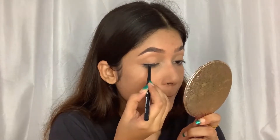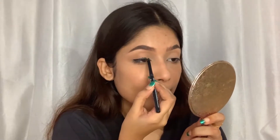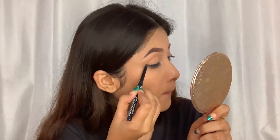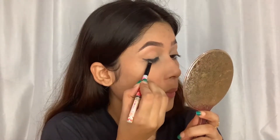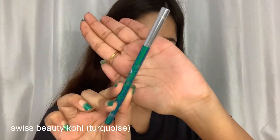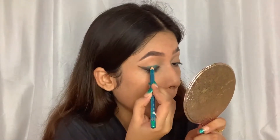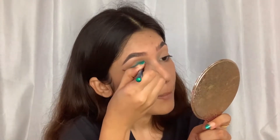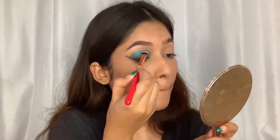With the kajal I'm going to create a small wing — you don't have to be precise because I'm going to smudge it after all. With a pencil brush I'll smudge this line, then I'll take a turquoise liner to create the base for my eyeshadow.